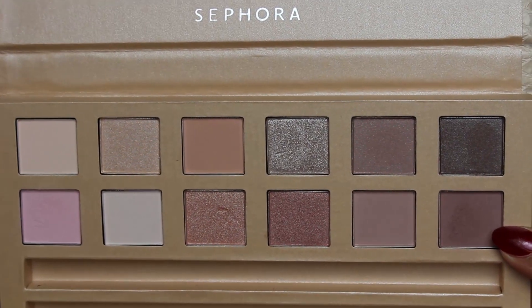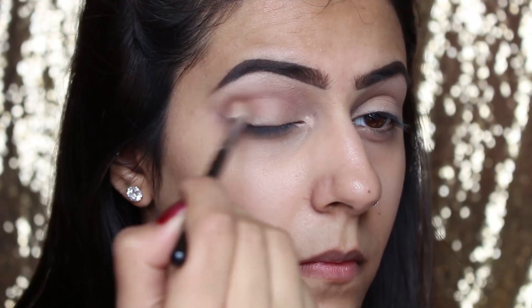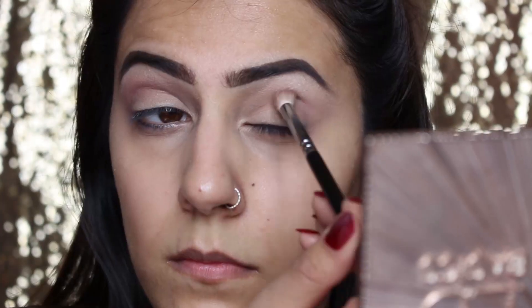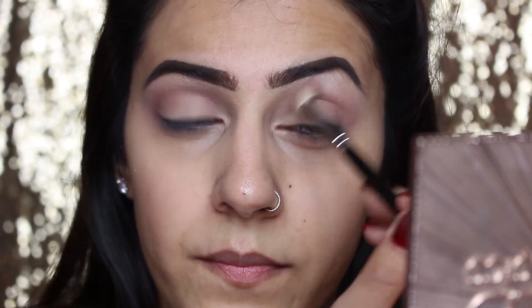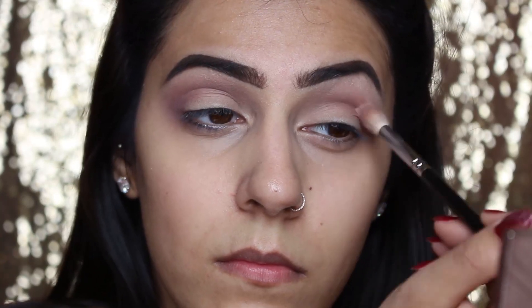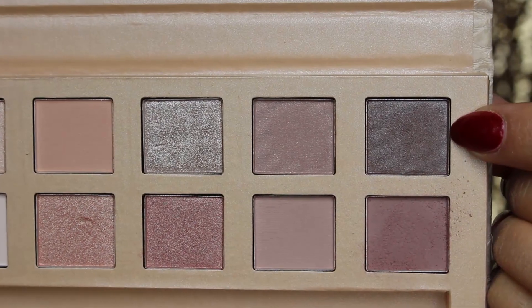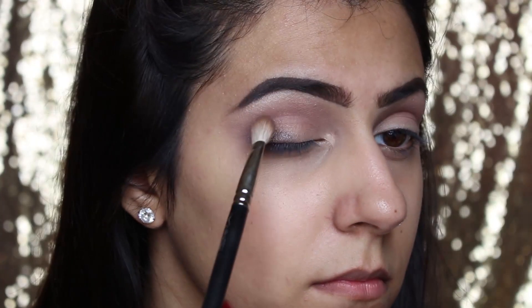The next palette I'm using is from Sephora. The palette doesn't have a name and the colors don't have names either, so I do apologize about that, but the colors I show you are the colors I'm actually using on the eyes today. The first color I take I'm just taking into the socket of the eye and blending that out, making it nice and soft because you don't want any harsh lines. The next color I take I'm going to put into the outer corners of the eye and blend that through, as this is where we want the color to be at its deepest.